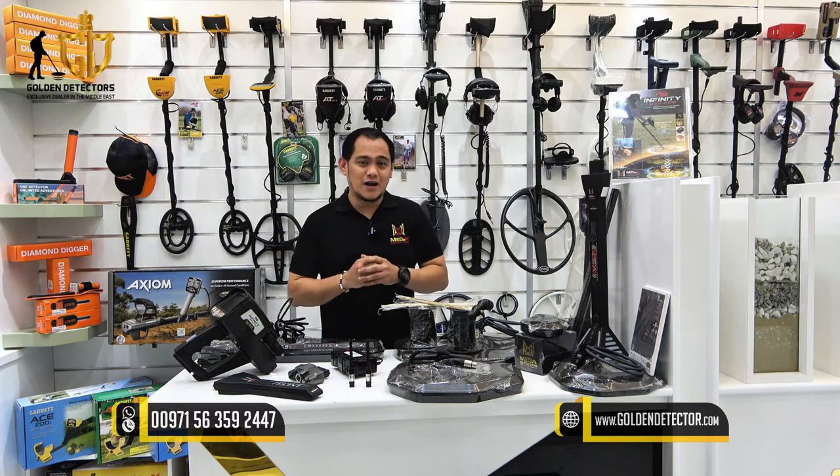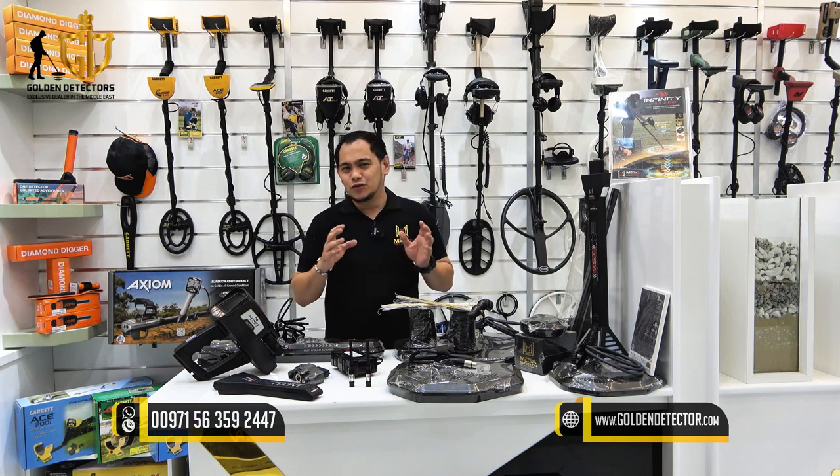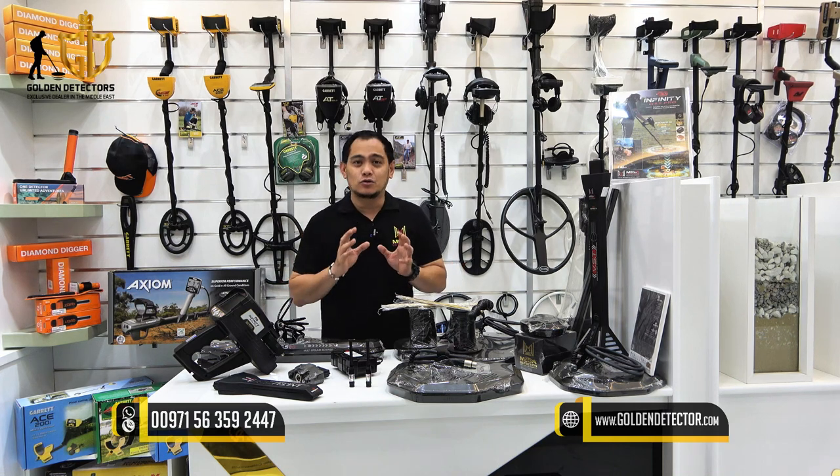Good day and welcome to our video. I'm from Golden Detector Company in Abu Dhabi, United Arab Emirates. For today's video, we're going to review the Infinity Max Pro Device Treasure Detector Search System, Part 2.